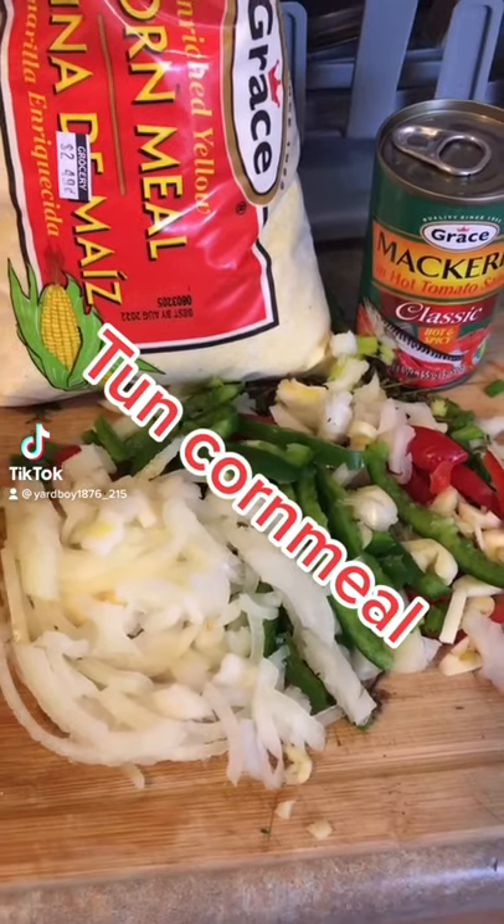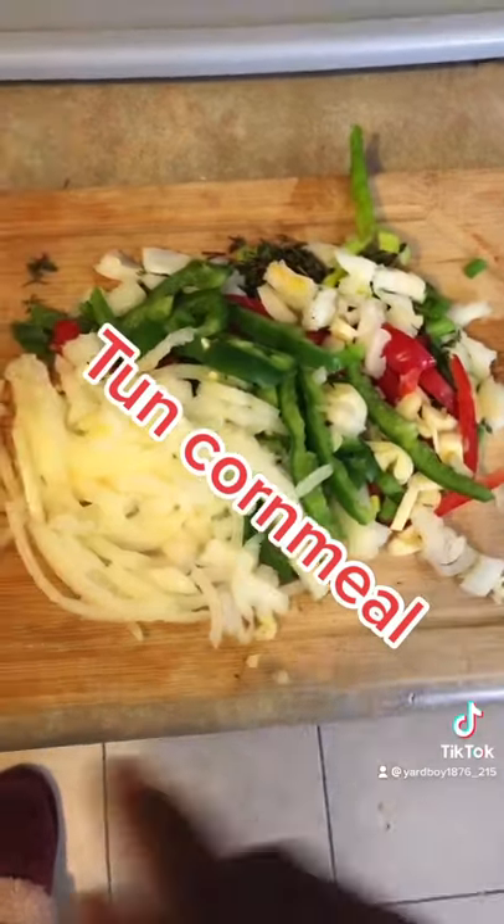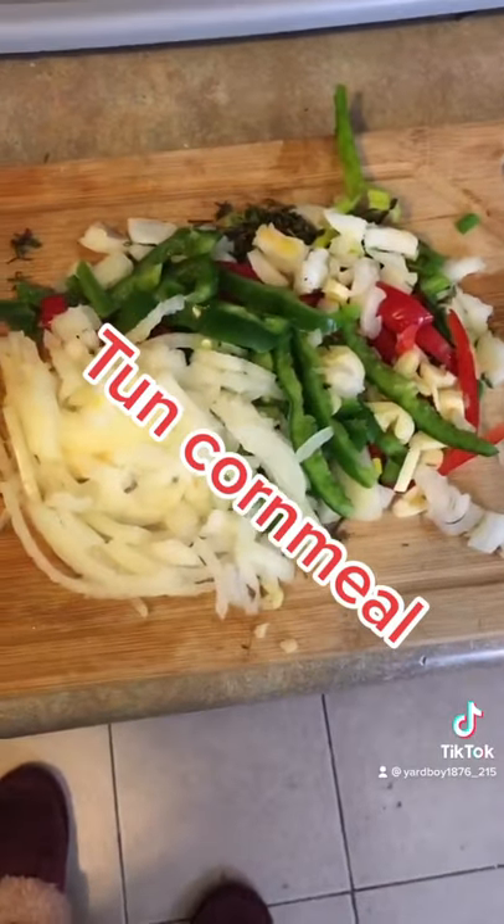Good morning. Let's make something — turned caramel. All my seasoning cut up.